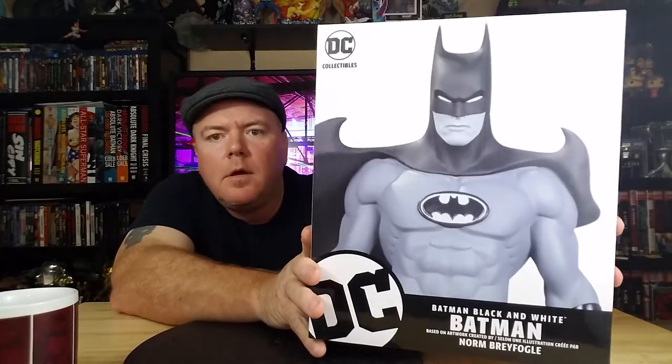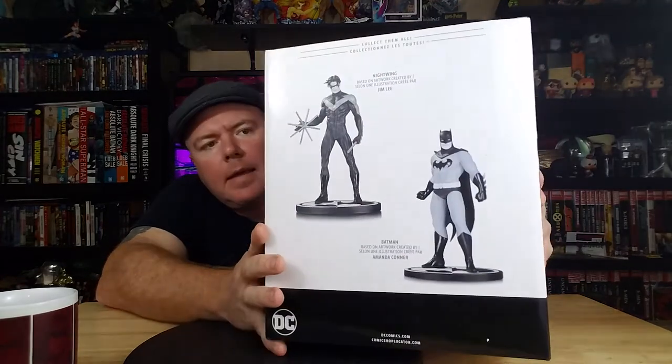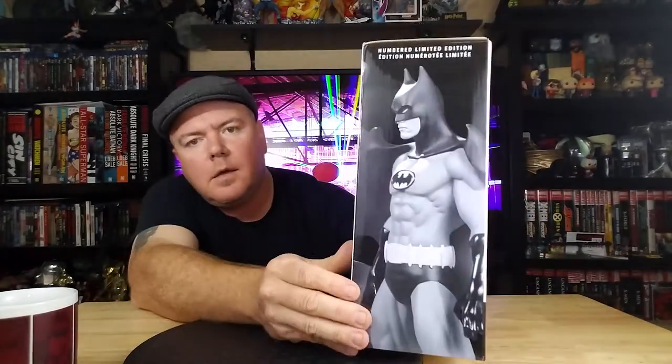Here's the box — a little simple. Shows him there. Here's the picture of the art. This is kind of a riff on a pretty famous cover, an early Detective Comics cover. You see it everywhere. It's blue — I'll have to put it up there. There's the back, there's the side. Pretty simple.